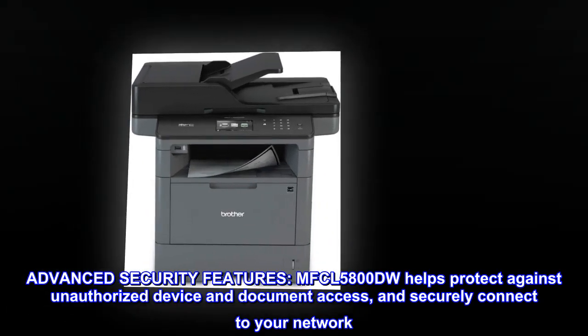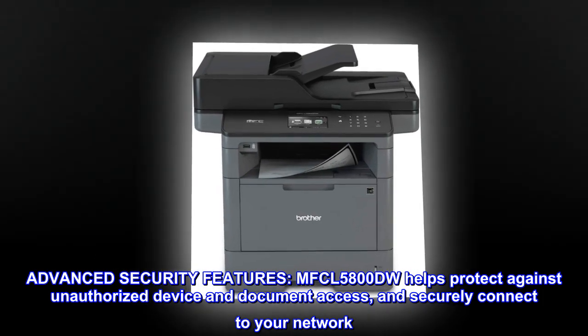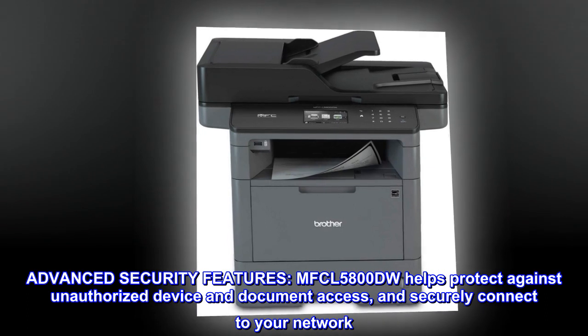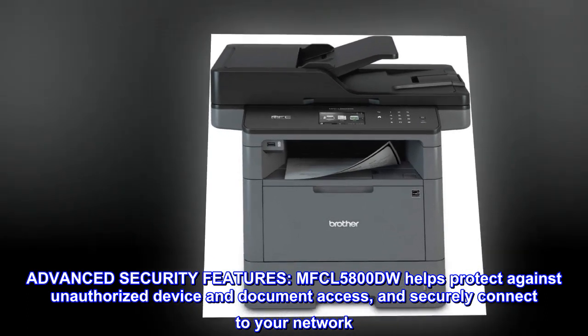Advanced security features. The MFC-L5800DW helps protect against unauthorized device and document access, and securely connects to your network.